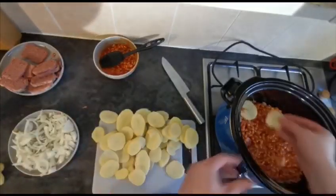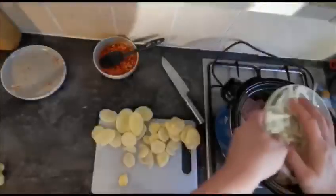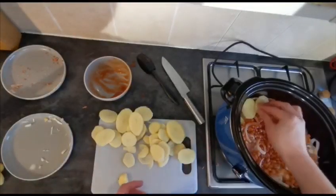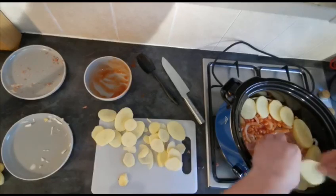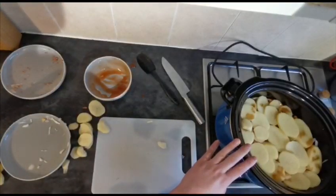And then once again, repeat with your potatoes. Another layer of your corned beef. Get the rest of your onions in there and then the rest of your beans. And then with the remainder of your spuds, line the outside first of all. A couple of little splashes of Worcester sauce over the top before we fill the centre in. Then simply pop the lid on your slow cooker and cook it on a low heat for about six hours.